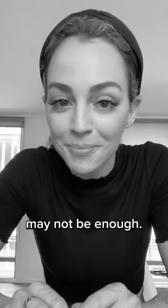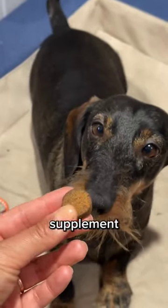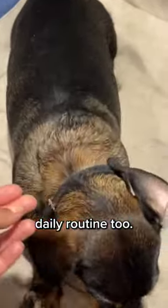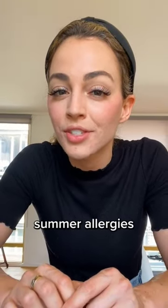But washing alone may not be enough. Consider adding a seasonal allergy and immune supplement to your dog's daily routine too. These chews are designed to help your dog during allergy season, supporting those annoying signs of summer allergies.